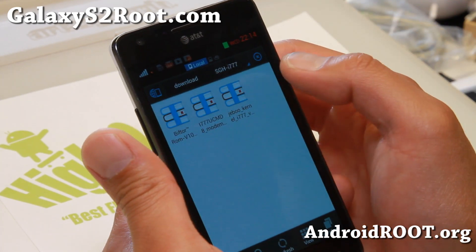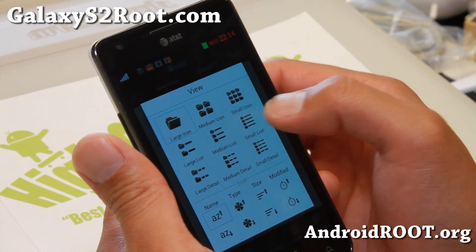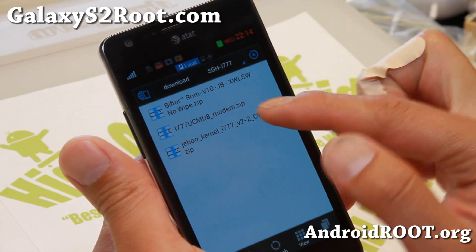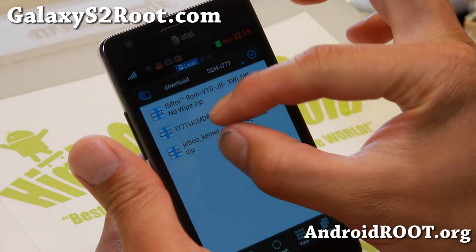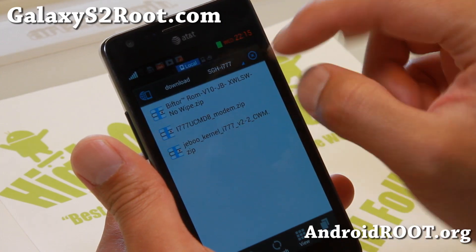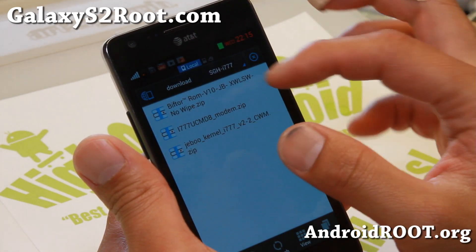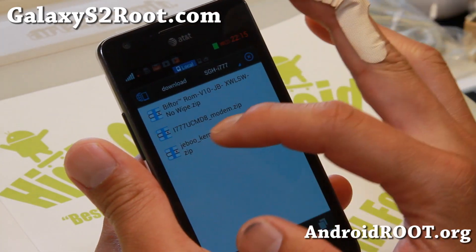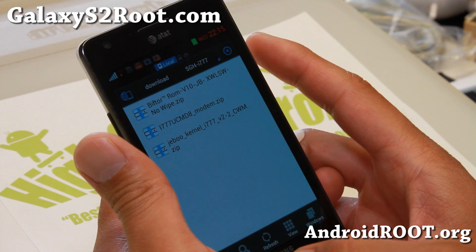Let me show you here. I've got the modem for my phone and also the Jabu kernel. I'll have links where you can get the bottom two files. The first file is the Bifdor ROM for a GTI 9100, but we're going to go ahead and install it. So you need basically the ROM file, the modem file, and also Jabu kernel for your AT&T Galaxy S2.